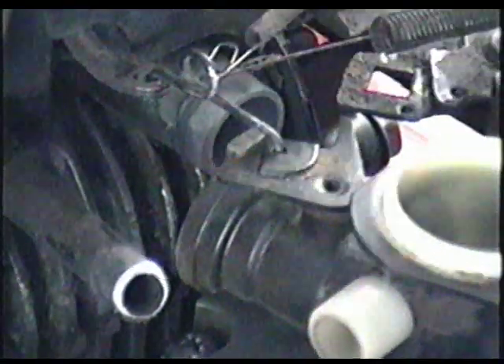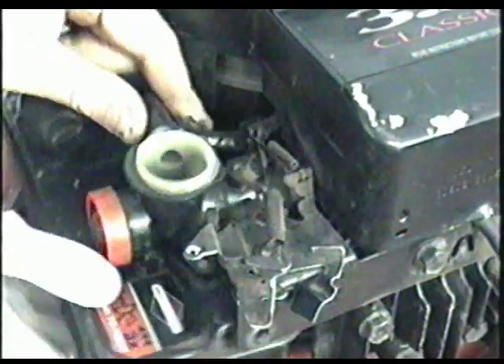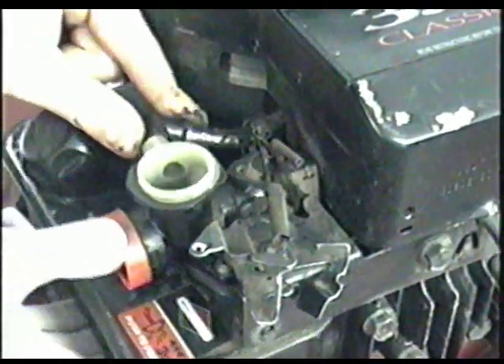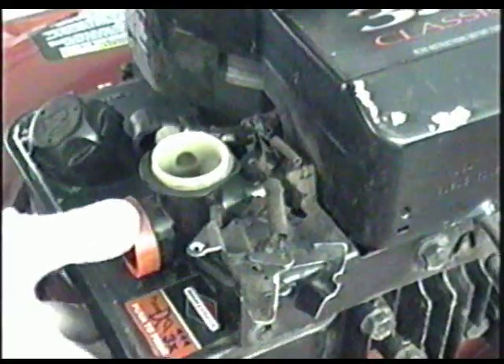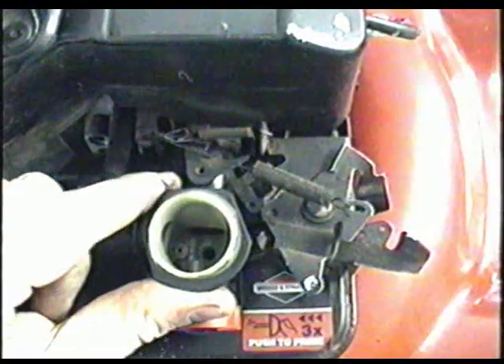Make sure that the other part of the linkage is into the governor arm right here, and it's going to go in in this position. Before you continue any further, put in the boot here — it's going to go into this pipe like that. Now just reinsert the carburetor into the manifold, and make sure that the boot is on both pipes and pushed in all the way.